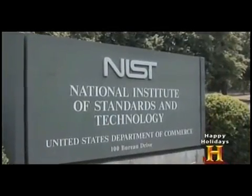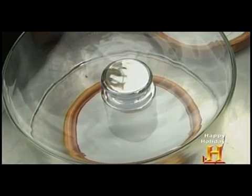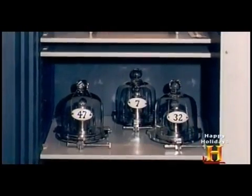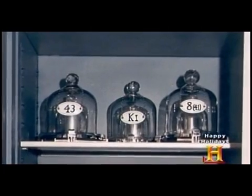The United States copy of the IPK is maintained by NIST. The International Prototype Kilogram is a platinum-iridium artifact that looks just like the one right here under this bell jar. At the time when the kilogram was manufactured and sanctioned, 40 replicas were made and distributed to the signatories of the meter convention.